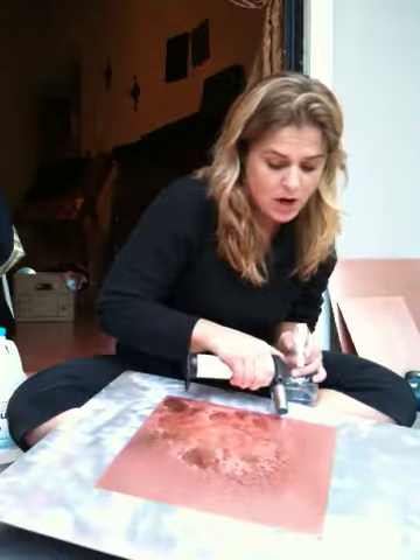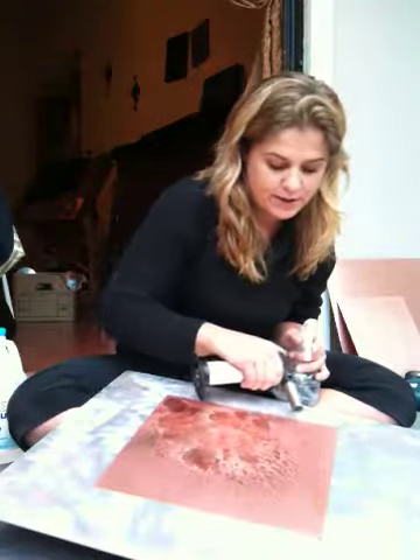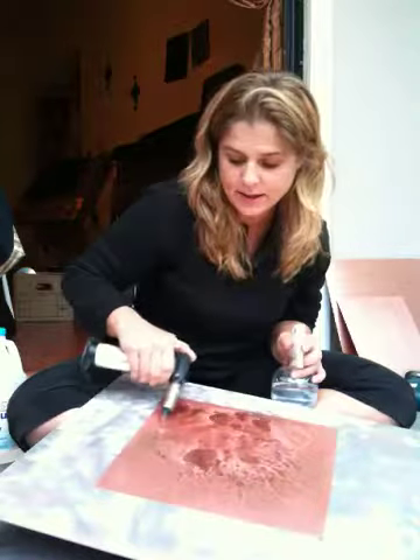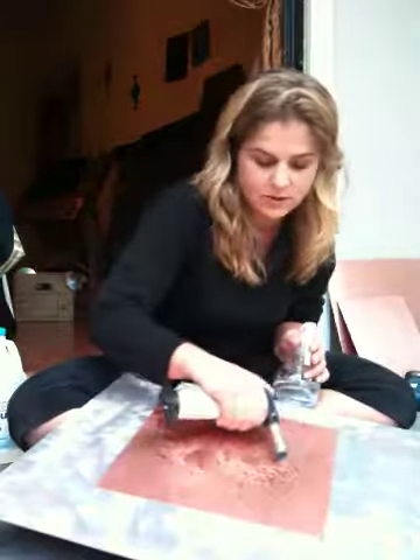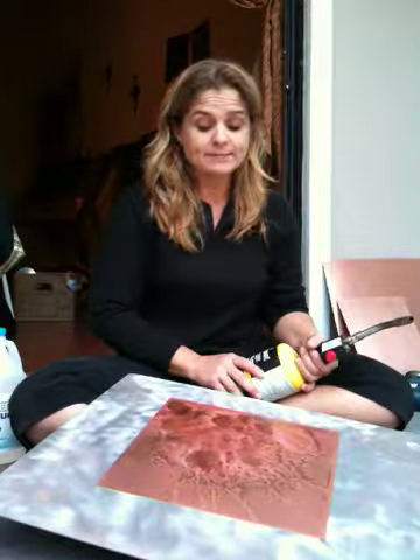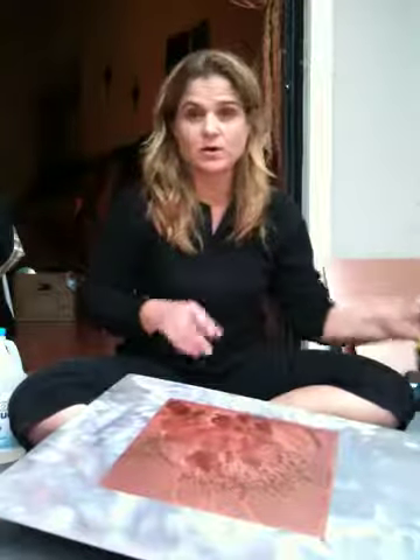This is just the first part of the process. I'm going to need to leave this to sit overnight to determine what kind of colors I'm going to get. Humidity will affect it, temperature will affect it, time will affect it, and of course the chemicals that I choose to put on it.